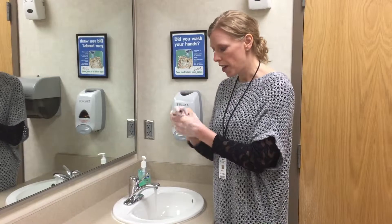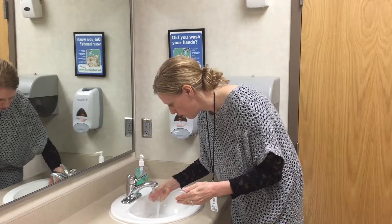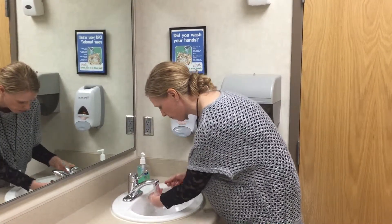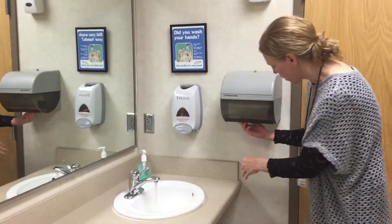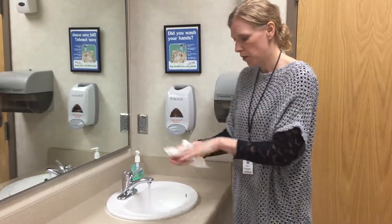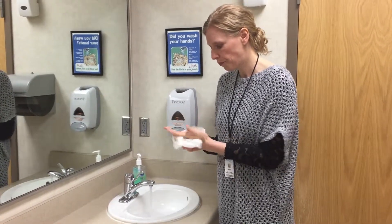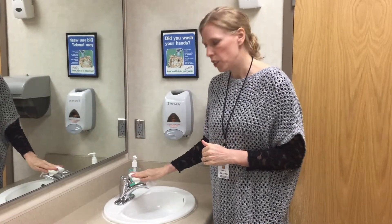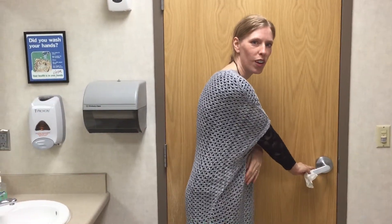Then with the water running you would rinse your hands, leave the water running to grab a disposable towel. Then you would use that disposable towel to shut the water off, as well as using that towel to open the door as you're leaving.